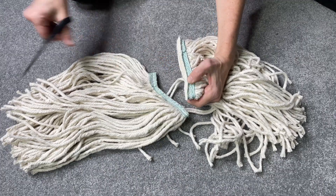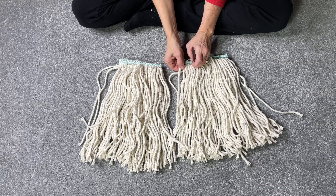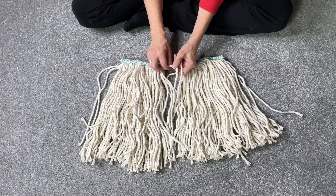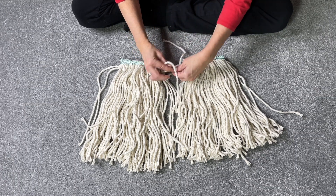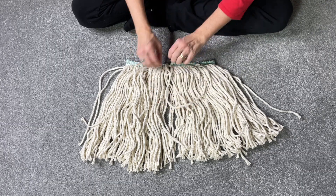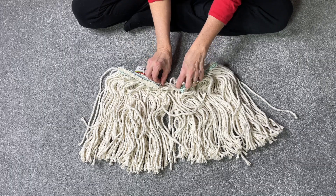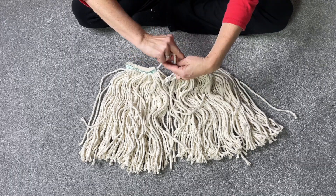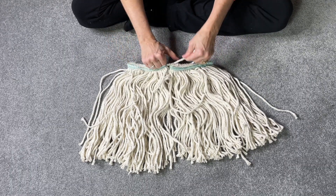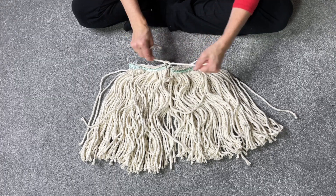Now I have two pieces of mop. I'm going to take a piece of each one and tie them together, like so. Then I'm going to take another piece in the back and tie it together as well. This will hold them together, and I'm just going to go ahead and make a double knot.